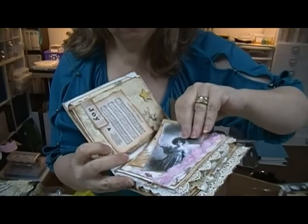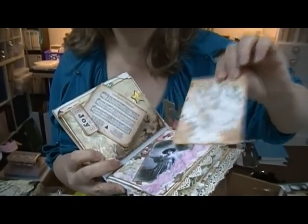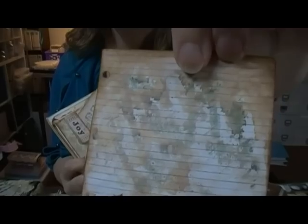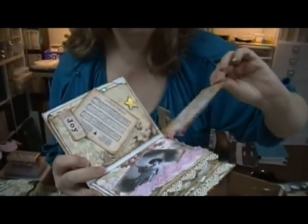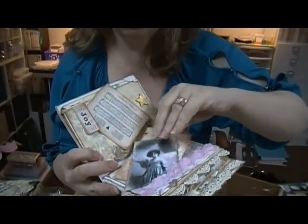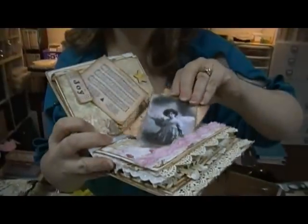No way - look at this little tag she put in there. It looks like paper and she's got it all distressed - it's like tea-dyed or something. Cute, look at the paper - cute!